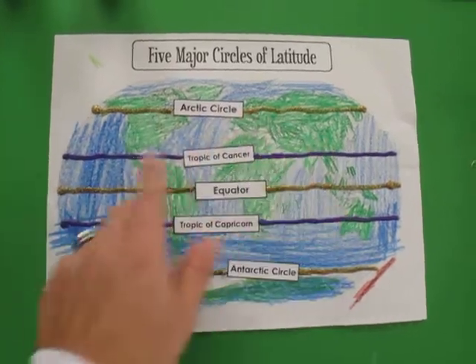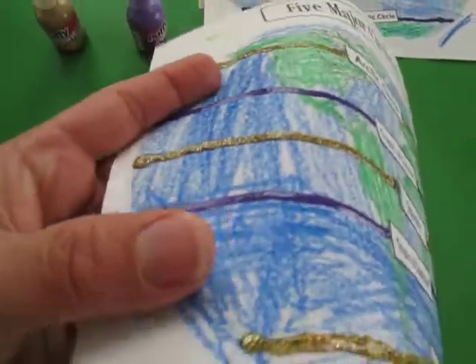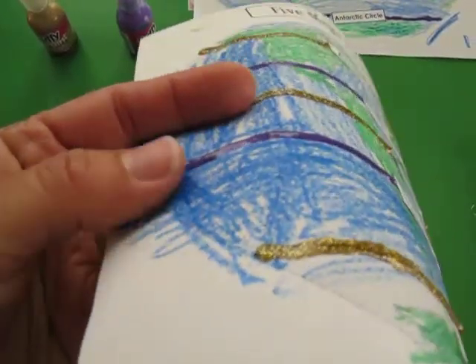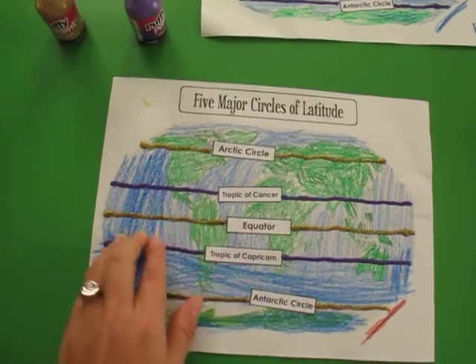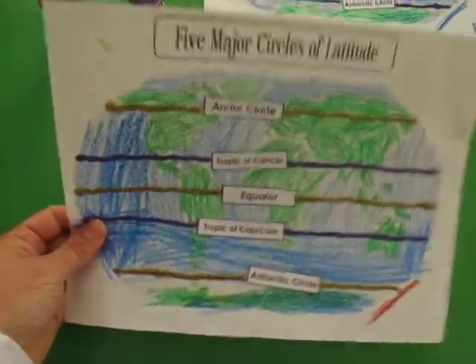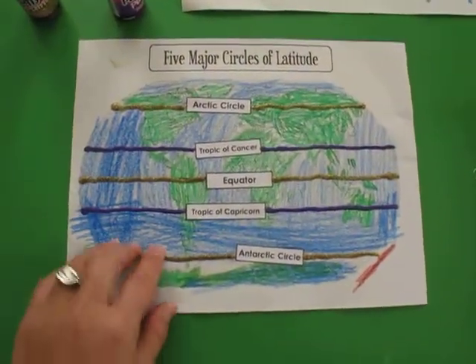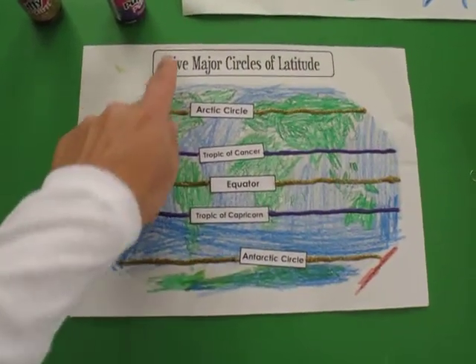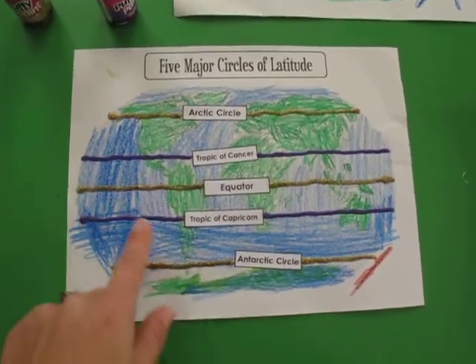We squirted that on each line and, as you can tell, after you let it dry it has some texture — it's raised. They can put their hands over it and, as they're repeating the words, they can feel it and touch it. It looks cute and pretty so we can hang it up in the classroom, point to it, and ask what the five major circles of latitude are, and they can go over and recite it back.